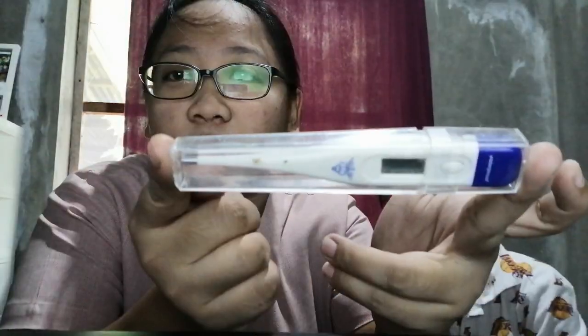Hello everyone. Today's video I will show you how to measure temperature using a digital thermometer. So let's start. I have here my son to demonstrate how to use the digital thermometer.